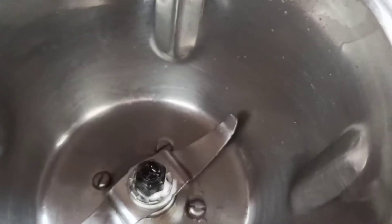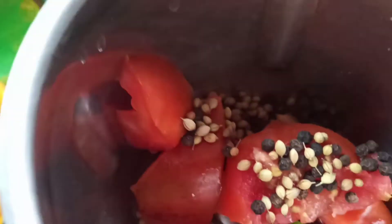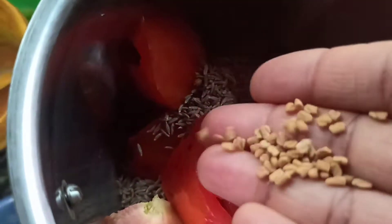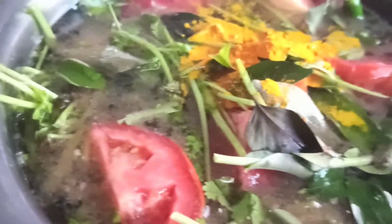I've taken one tomato, sliced it, and I'm going to smash it in the mixer grinder. This is for rasam. I'm going to add two spoons of pepper, half a tablespoon of dhania seed, two spoons of jeera, and a very little quantity of methi seed. I've also added a little bit of turmeric to the rasam, and I've added the smashed mixture from the mixer jar. Let's get it all boiled well.